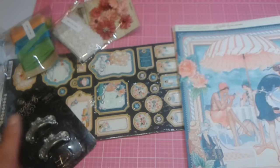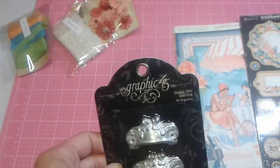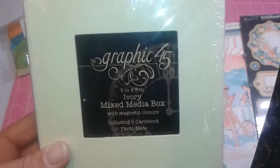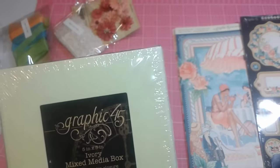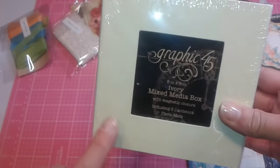Be sure to check out Country Craft Creations for everything you see here — it's more beautiful in person than you could ever imagine. With that, I am gifted the chipboard pieces, the elements here, which are awesome to use. And she also gifted me from Graphic 45 these little poles, which are awesome. I will actually use the shabby chic door pole because she also included this mixed media box. It includes six cardstock photo mats. I'm thinking in my head — because it's Cafe Parisian — like a coffee book or a tea book that you can put coffee or tea in. It has a magnetic closure too, and I love these little boxes.